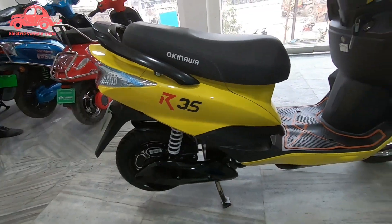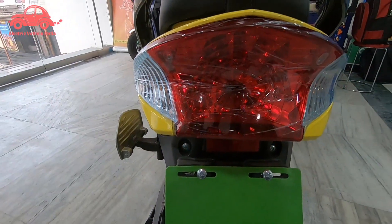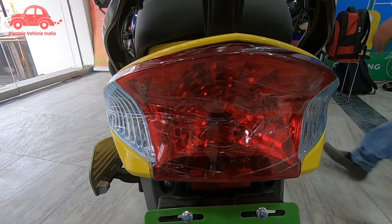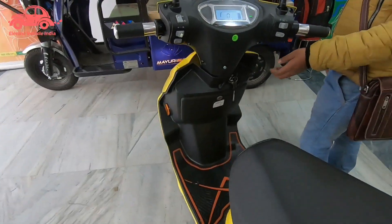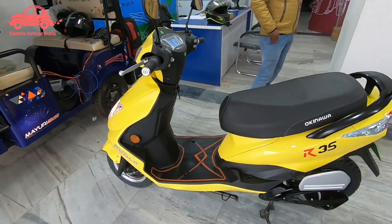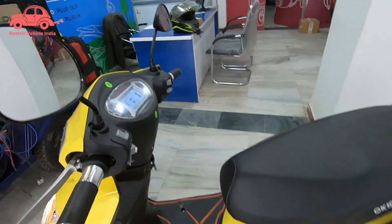This is how the scooter looks overall. Let's also show you the tail lamp. You can see the green plate here — registration or driving license is not required to ride this scooter. The company claims it runs at SP25, but it has to run at 40 km/h speed. We will show you on the road.